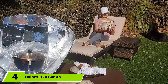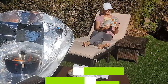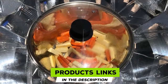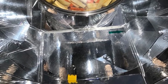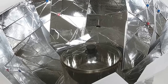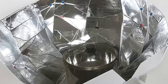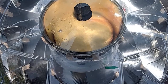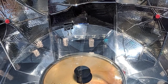Next at number 4, we have the Hanes H20 Sunup Solar Cooker. This sun oven is known for being one of the top-ranked solar cookers available today. It is great for camping, household use, and power outages. It is a breeze to set up, unlike other bulky options. I can adjust it to optimize the sun's power, and I can easily monitor my cooking because I can see through the lid. This portable oven also comes with a carrying case for easy storage. For those looking for a solar oven for baking bread, this is an exquisite choice.